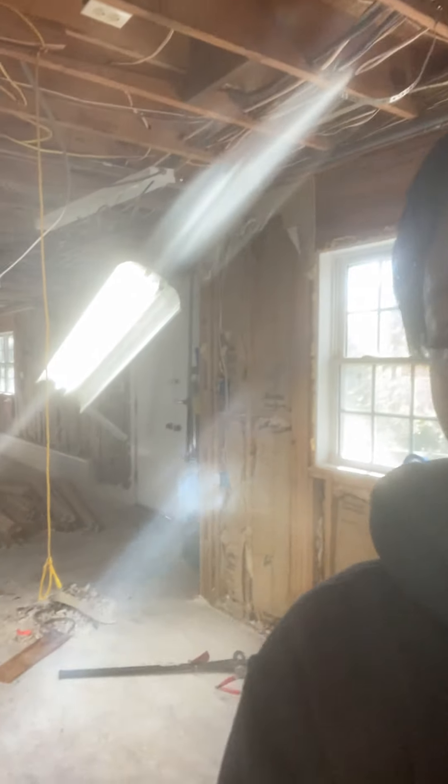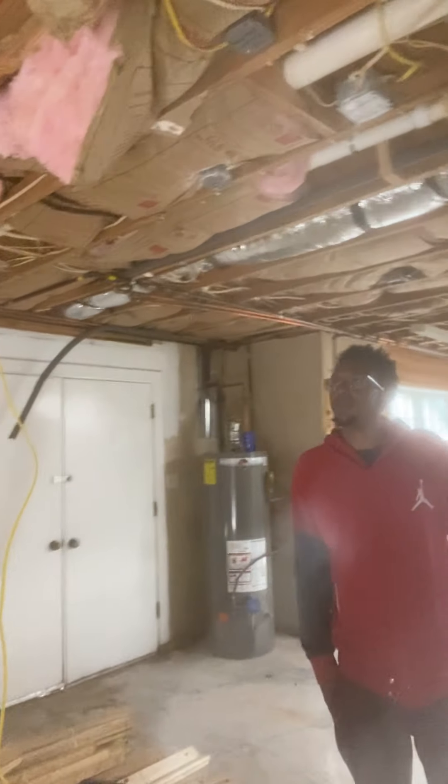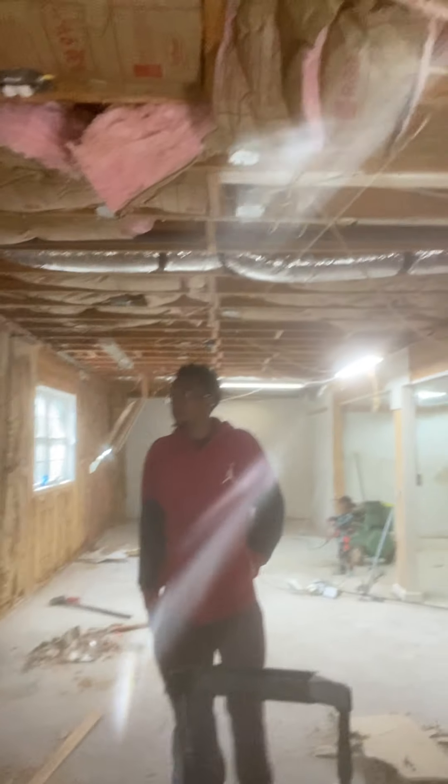Mr. Carter is laughing. Let's look around at the progress. Oh, we still in demo phase. Okay, so although it looks exactly like it looked the last time — we got to pull out electrical. This is what we're doing, so we're in the demo phase of pulling out electrical.